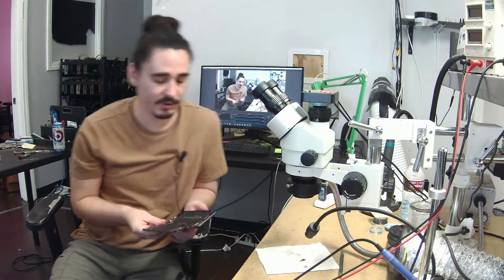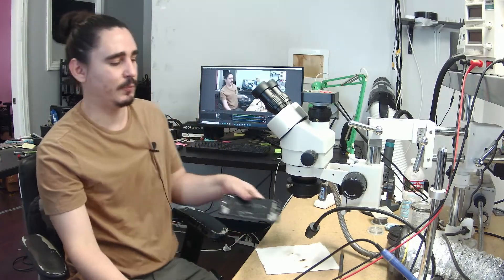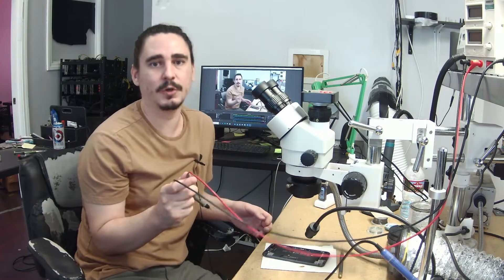I haven't done anything to the phone yet other than remove the screen, and I've taken my first diagnostic step which is always to take my DC power supply probes and plug them into the battery connector and prompt it to boot.